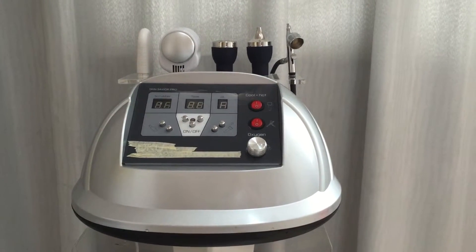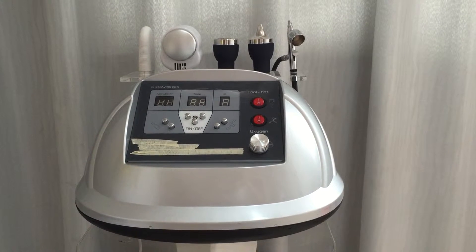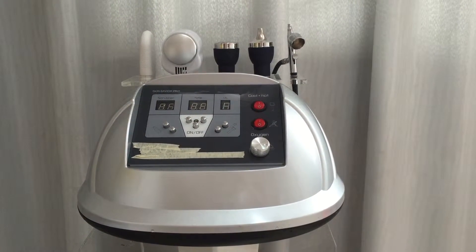Hello everyone, I'm Nancy from UJOY Industry Corporation Limited. Now we will show you this 5-in-1 multi-function built-in machine.